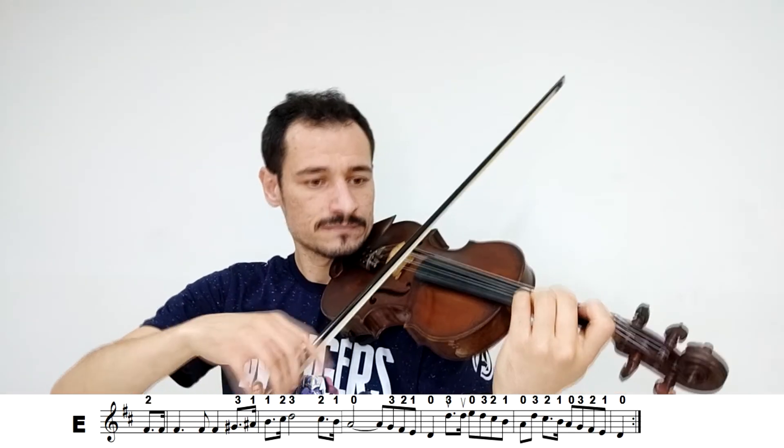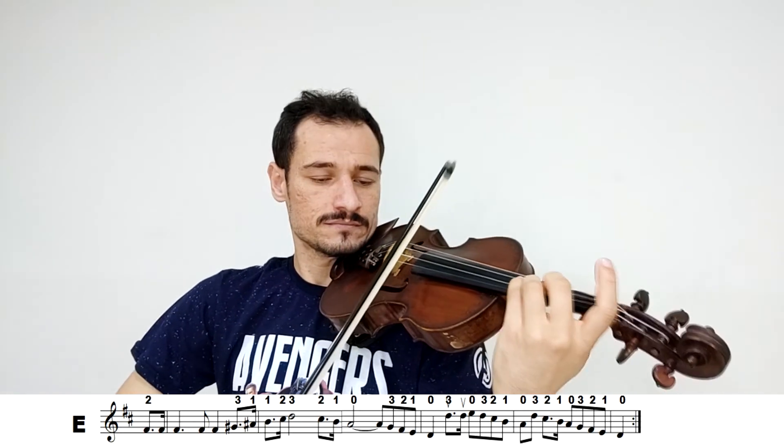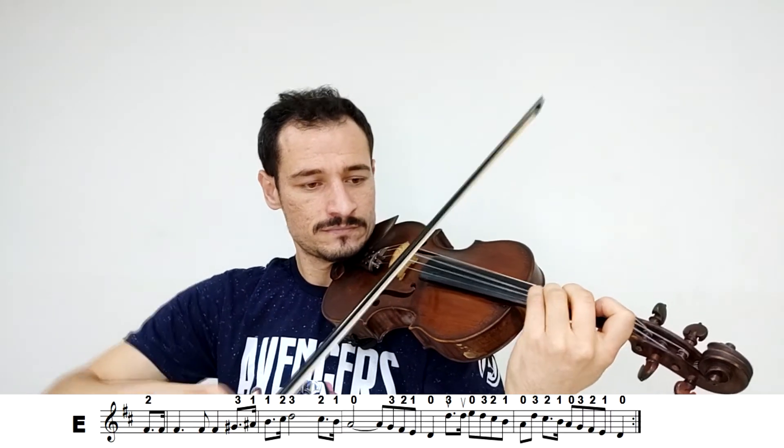Irei fazer agora essa parte mais rápida. Vamos ver. [demonstração] E essa foi a música inteira.